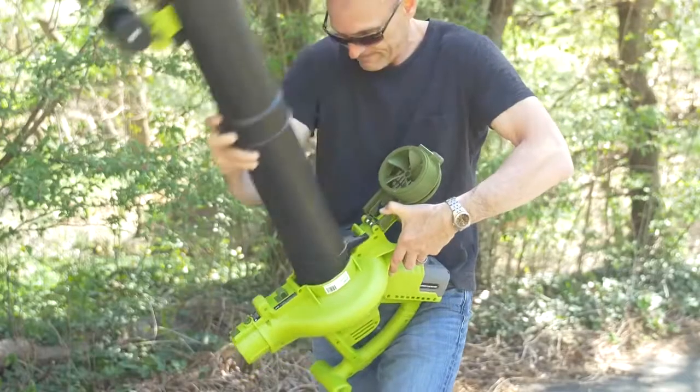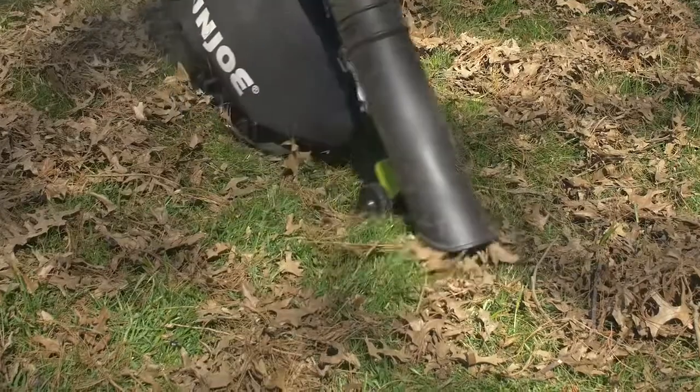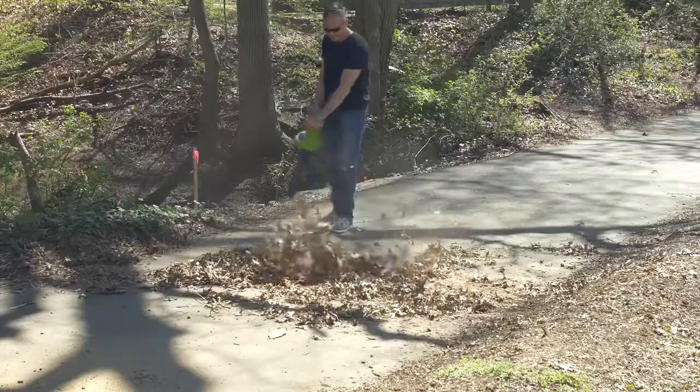ION BV easily converts from a robust 200-mile-per-hour blower to a mighty mulcher with a superior 17-to-1 reduction ratio.